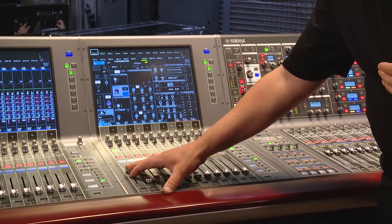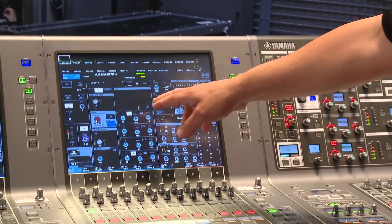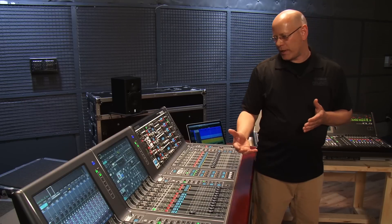So we've got a kick drum I can bring up here right now. On this channel I've got the EQ bypassed, the inserts bypassed, and the dynamics are turned off as well. So just a live recorded kick drum.